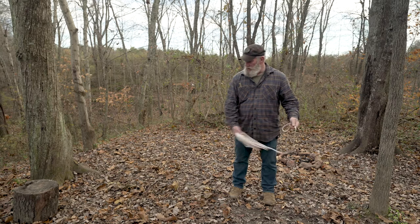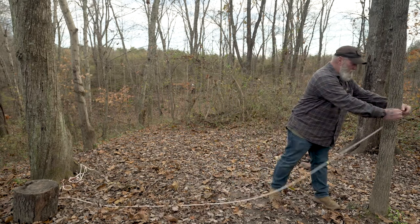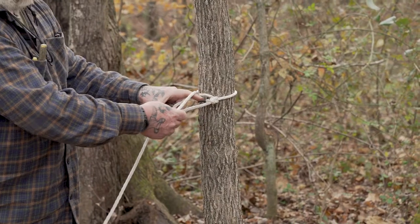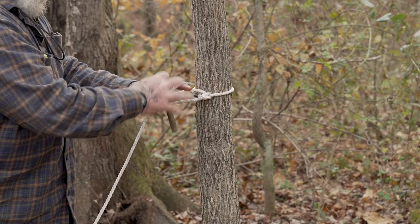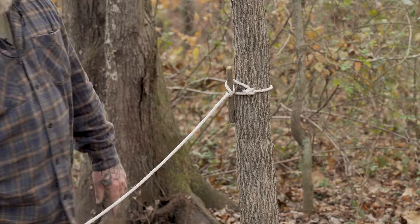We're going to take our ridgeline and throw it between two trees. We're going to take this bowline knot, wrap it around this tree, and pull a loop of line through that. Basically at that point you've created a running bowline. You're going to drop a toggle or a tent stake in there and just cinch it down. That's going to stay in place for you.